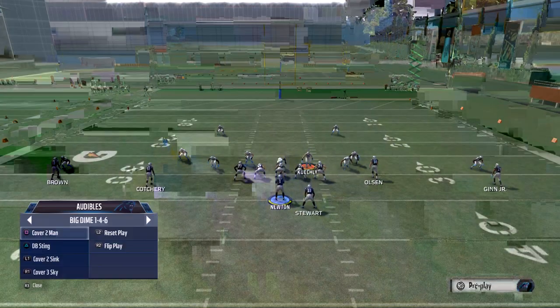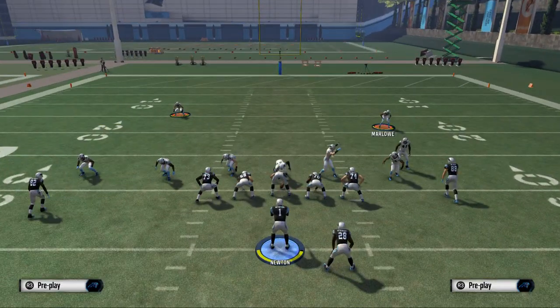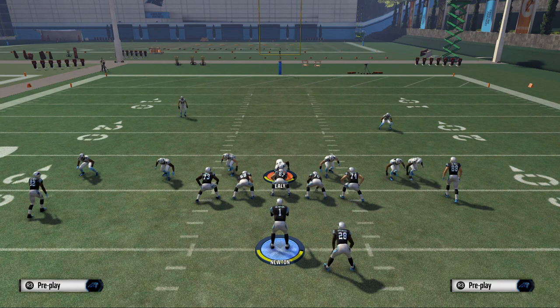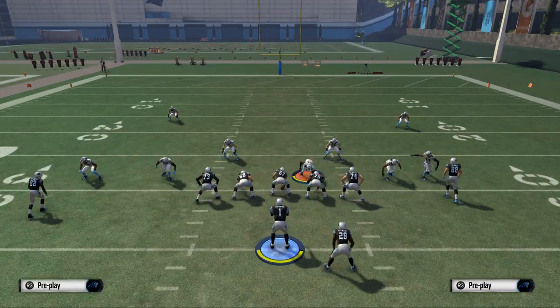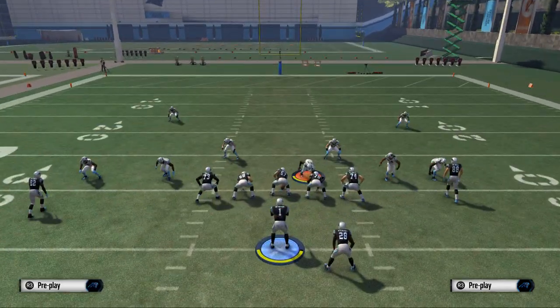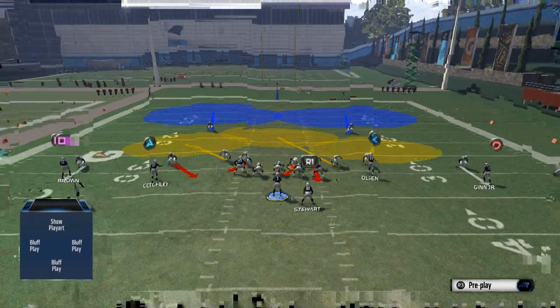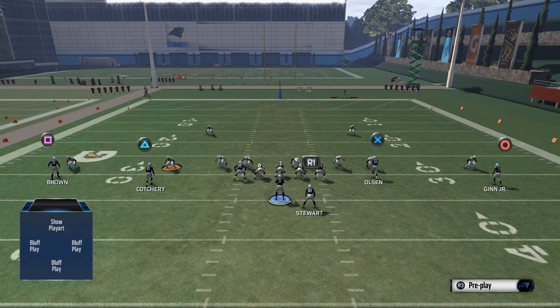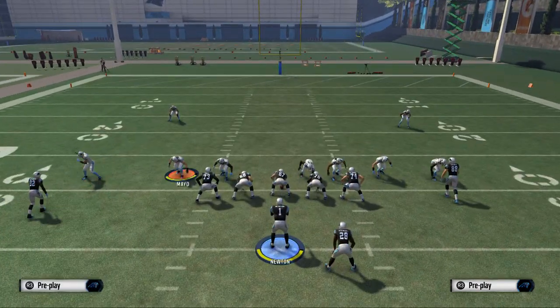The play we want to use for our base play is the Cover 2 sink, and what I like about this play is you get that man bump on the outside with the yellows over the middle. What we want to do here is we want to base the line, press coverage, shift our defensive line to the right side of the screen, crash them to the left, and then pinch our linebackers. That's going to be the same setup for every single play we run here from this set. I like to take this slot corner and man him up on Jericho Cotchery.